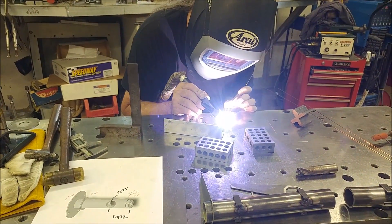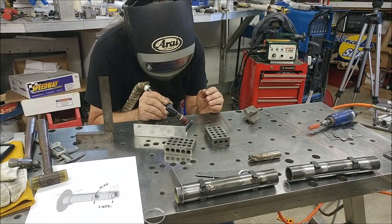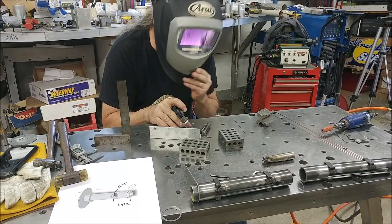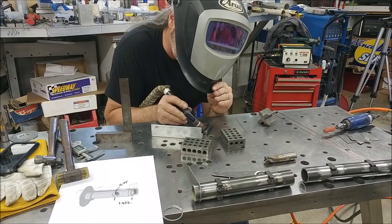Here Brit's welding the rod to the bracket for the nose gear tow bar. I'm fully aware he's not wearing any gloves, but he is a trained professional and has been welding forever, so there's no need to question what he's doing.